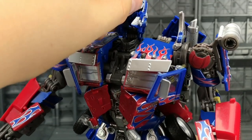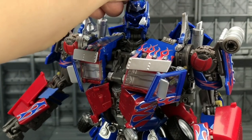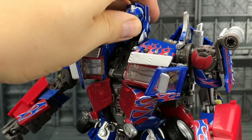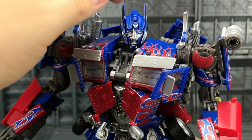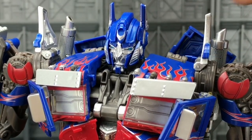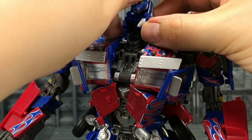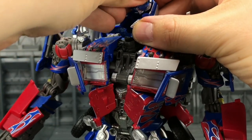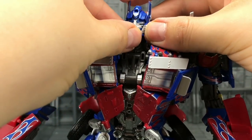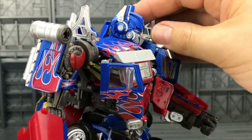Now, before we cover the articulation, let's take a look at this alternative head sculpt. Just flip the front panel up, rotate the head around, and then bring this section back down. There we have Prime without the mask. I can't say I'm a fan of Prime's face — I prefer the masked version, it just ticks a lot of boxes for me.